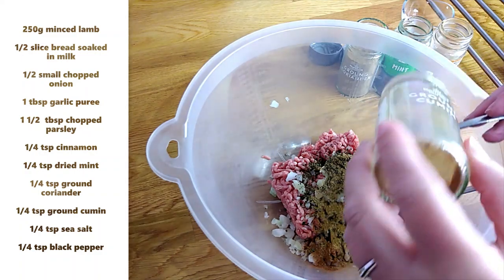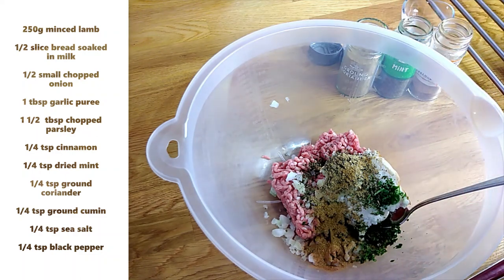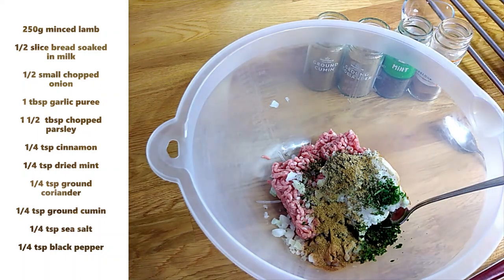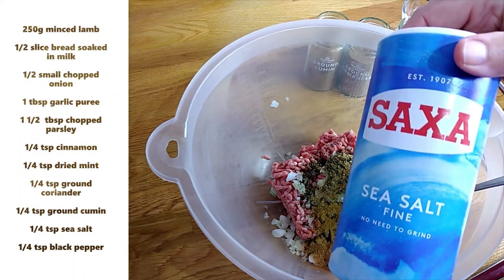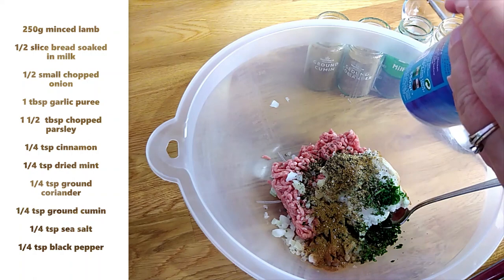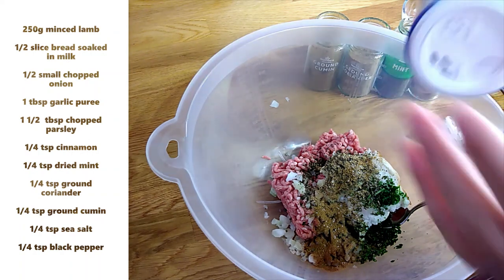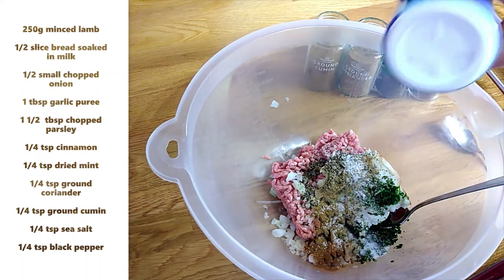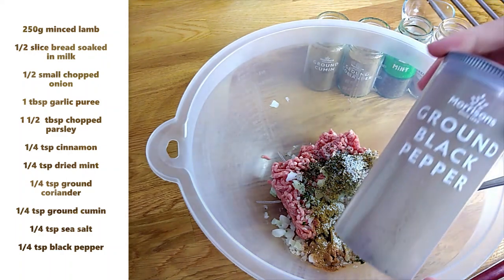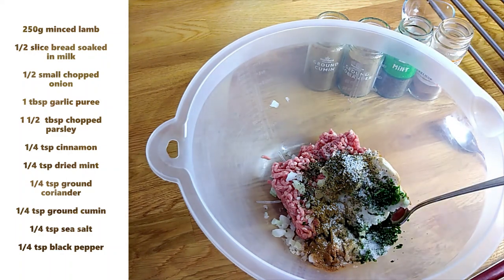If you didn't have any of these herbs, or there was one or a couple you didn't have, you can leave them out or substitute with some fresh herbs. I'm going to add some sea salt — just a quarter of a teaspoon — and a quarter of a teaspoon of ground black pepper.